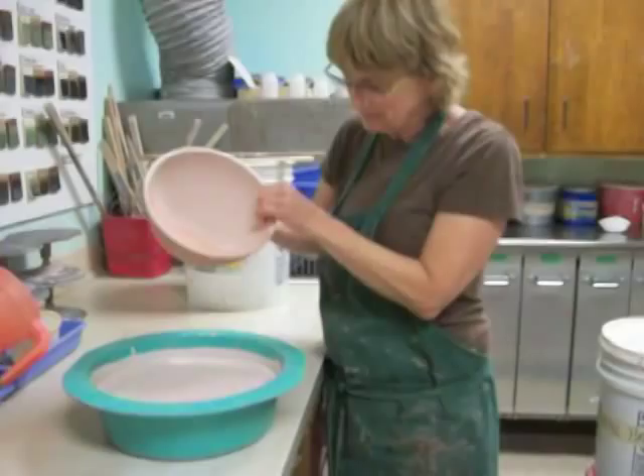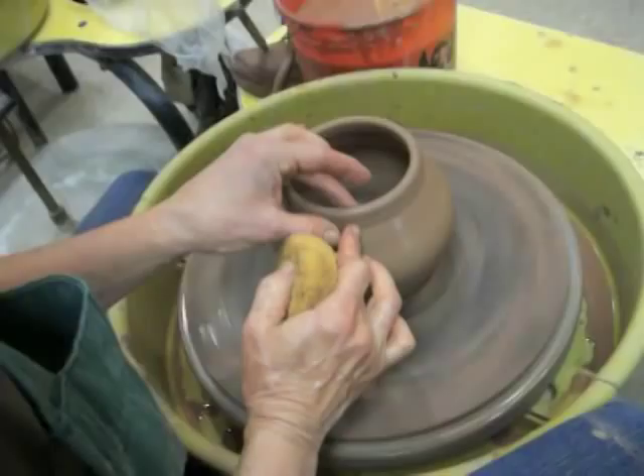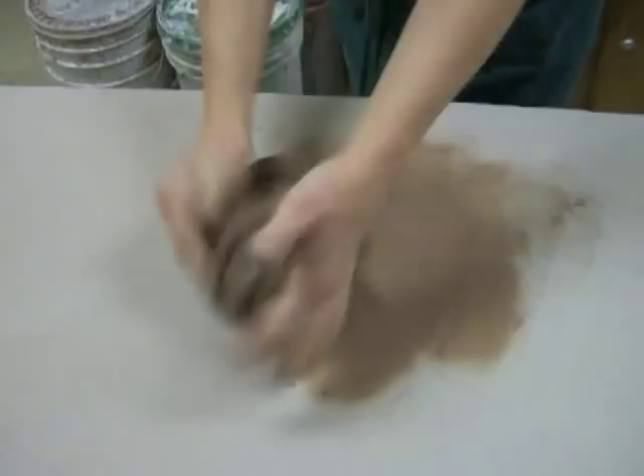My name is Mary Ann Bonner, and I teach pottery at the Wrights Union Arts and Crafts Center. Today I'm going to talk about wedging the clay, which is in preparation for throwing a pot. Then I will demonstrate centering, which is the first step in making a pot on the potter's wheel.